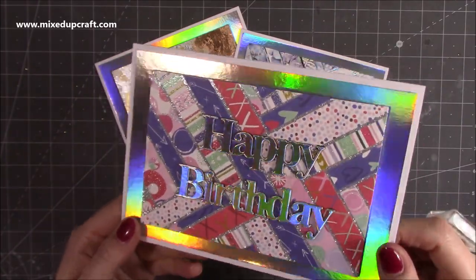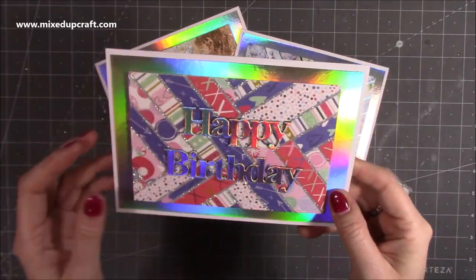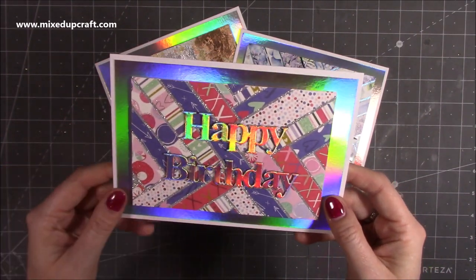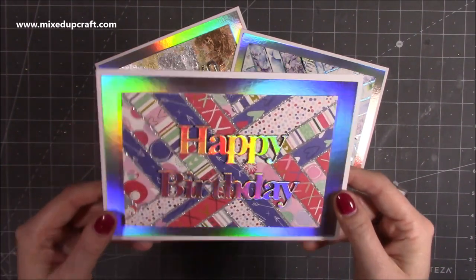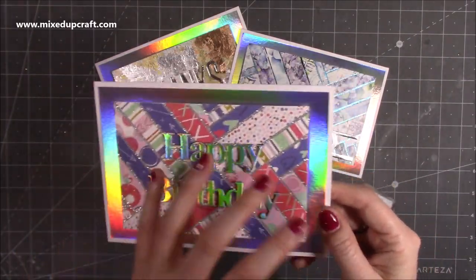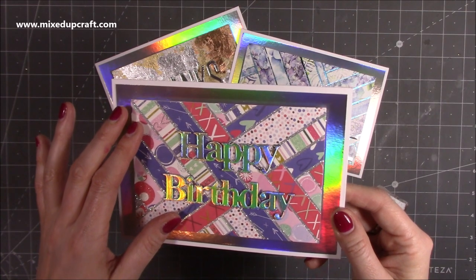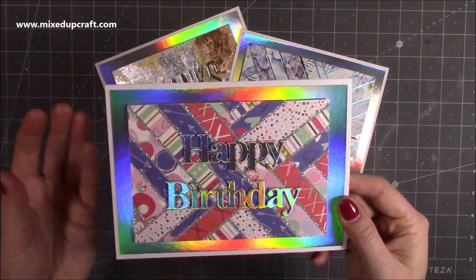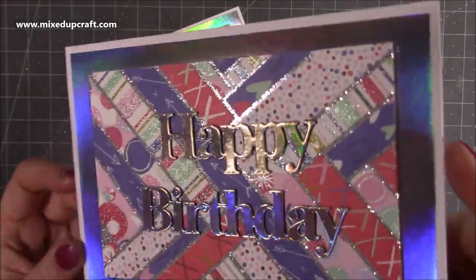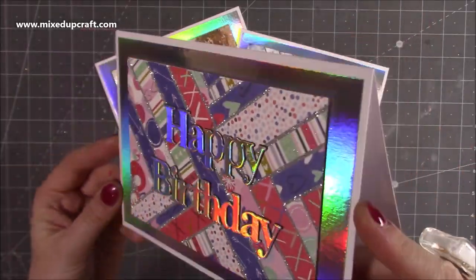I cut scraps into different sized strips and stuck them onto a sticky sheet or double-sided sticky tape, then used holographic cardstock. There's really not much to it — you've used scraps of cardstock, die-cut a sentiment, done some mattes and layers, but it looks really special with all that glitter catching the light as well as the holographic cardstock.